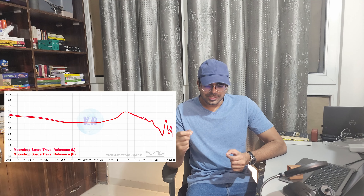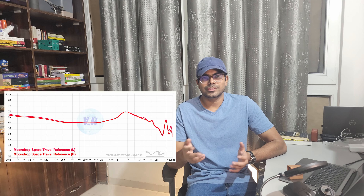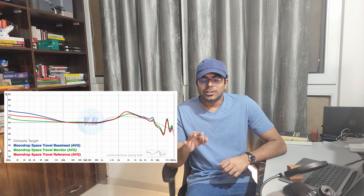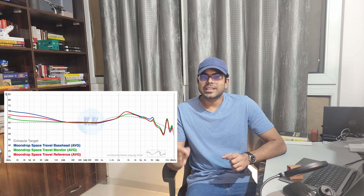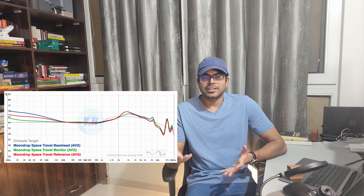Do let me know in the comments if you want a review of Project Red as well. Look at this frequency response — neutral clean tune with a slight bass boost. I would say it's a mild V-shaped tuning. However, there's a surprise: all three tunings shown on the graph are from Space Travel TWS only, already available in the Moondrop Link 2.0 app as presets. It's like having three different IEMs.